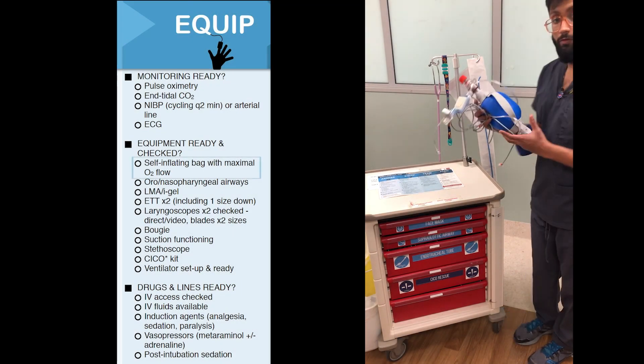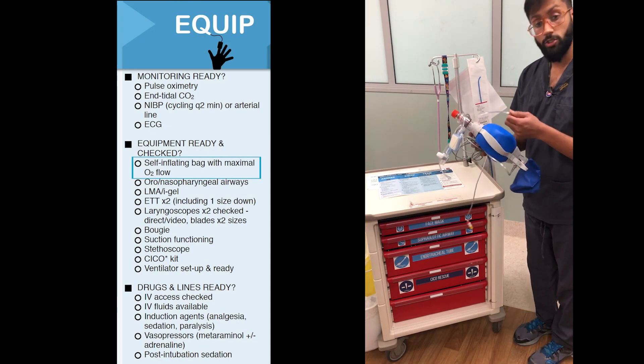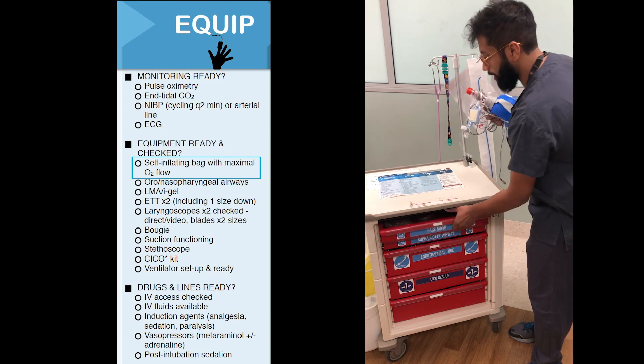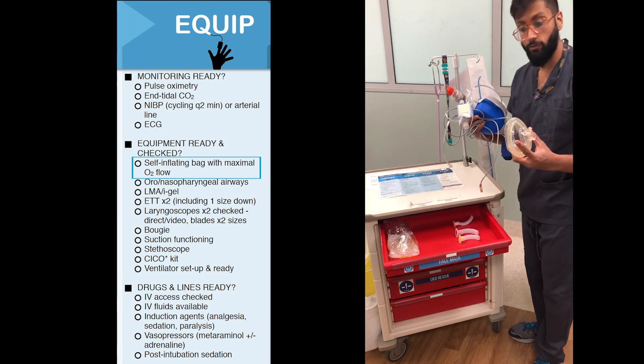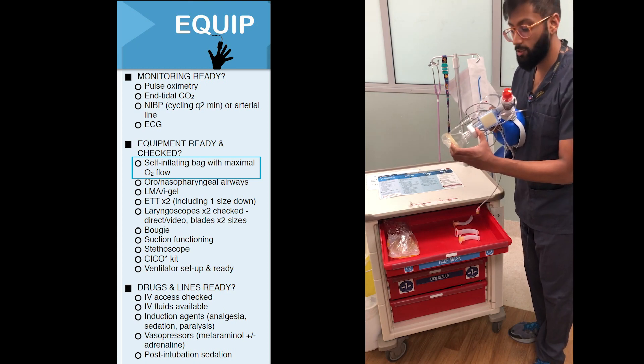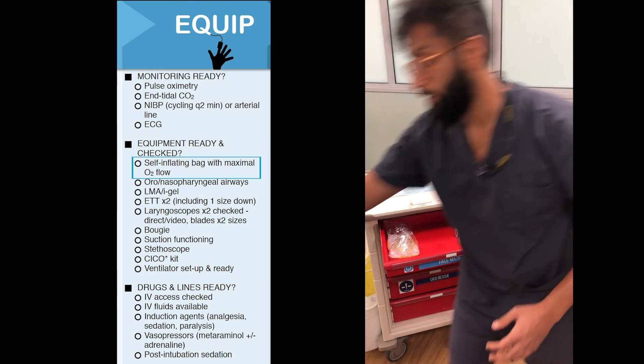The first thing you'll require is a self-inflating bag with maximal oxygen flow connected to your bed space. This is usually hanging by your bed space, and it's really important to have a mask attached for your patient. Also make sure that you've got capnography here so you can see a CO2 trace during the process of intubation.